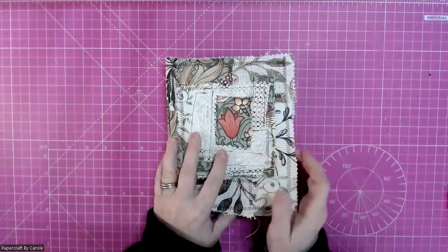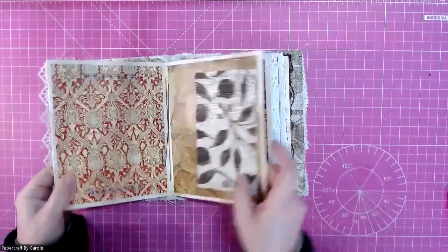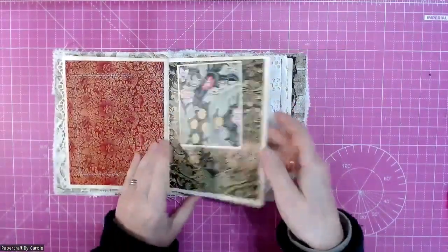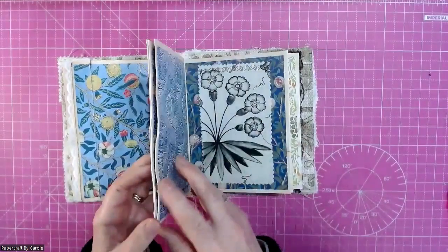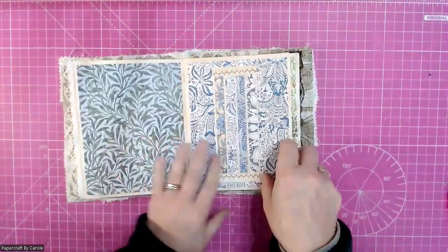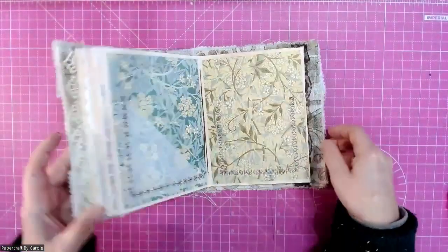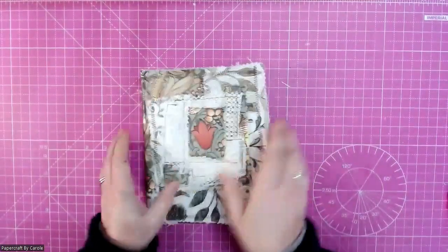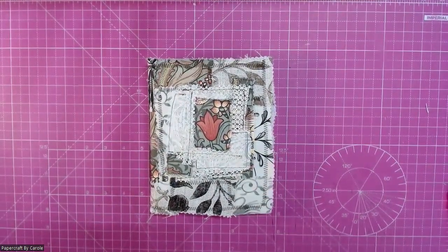My William Morris journal cover is now sewn on and my signatures are now in place in my journal. I'm really pleased with it. The next stage is to start adding some bits in — some ephemera, some flips and flaps and pockets and all sorts. But for now I'm really happy with how that's looking and how it's turned out. Thank you for joining me on this third instalment of my William Morris themed journal, and I hope to be back soon with some more ideas for how I can add things into my journal.